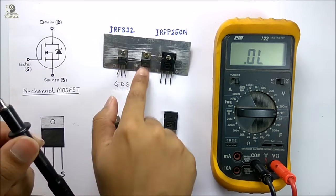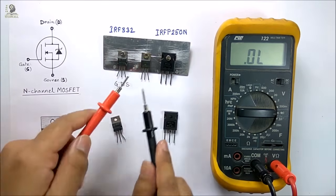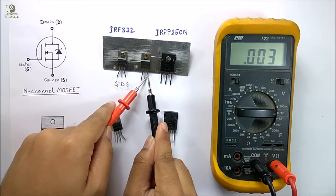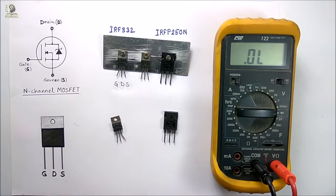Again I am discharging by connecting all the terminals of the MOSFET. Again I am testing — I am getting continuity between source and drain in the OFF state. So this MOSFET is not okay. Thus with this method you can easily identify whether a MOSFET is good or bad.